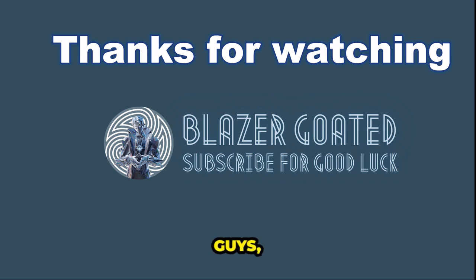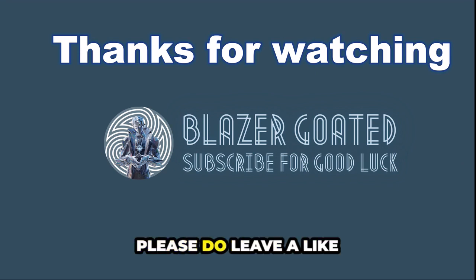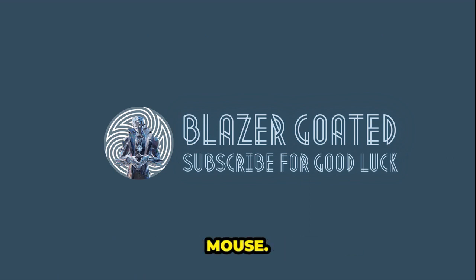That's it for today's video, guys. Thank you so much for watching. If this helped, please do leave a like and make sure to comment your thoughts on this mouse.